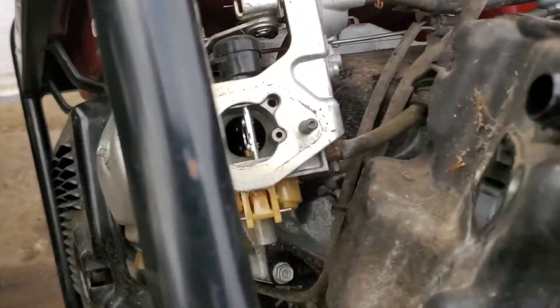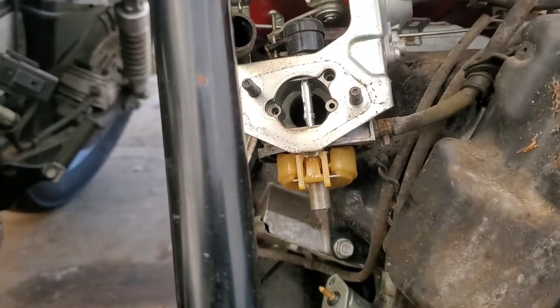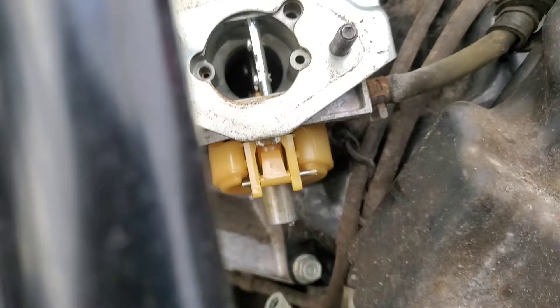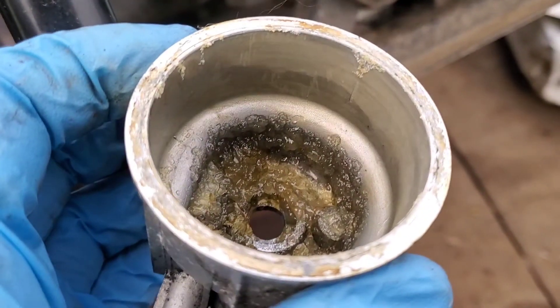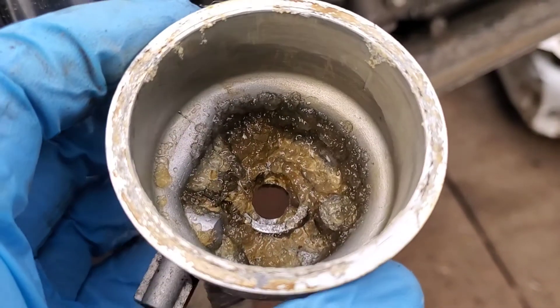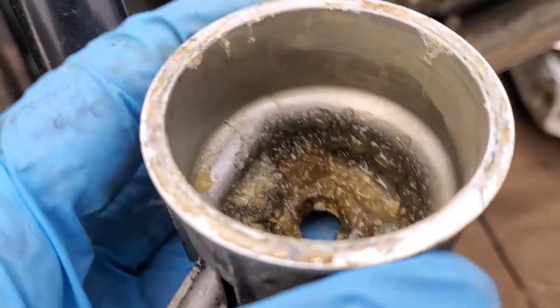I'm going to turn it around here — we have the carburetor bowl off. I took off the air box lid and the air filter, removed the bolts necessary to take off the air box, got to the carburetor, and popped the bowl off right away. I just want to show you what the carburetor bowl looks like.